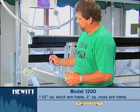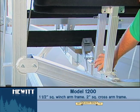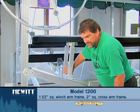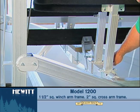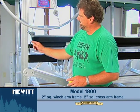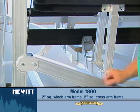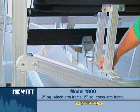The 1200 will have on the winch arm an inch and a half square, and the top truss arm on the side here will be a two inch. For the 1800, it'll be a two inch square on the winch arm and two inch on the top cross arm here.